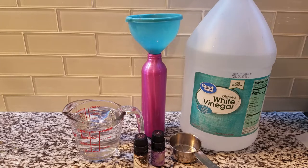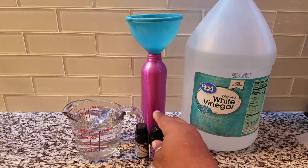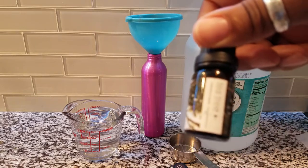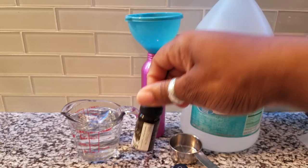Today we're going to be making a disinfectant. This is something I like to spray on my sheets and pillows after I've removed the ones to be washed and put on a new set — I'll put this on before I put the new sheets on. We're going to be using lavender essential oil, tea tree oil, distilled vinegar, and some regular water.